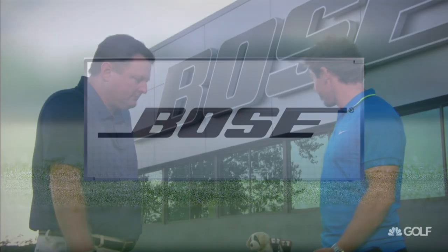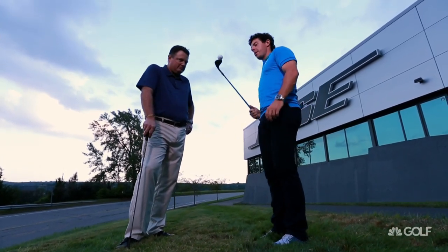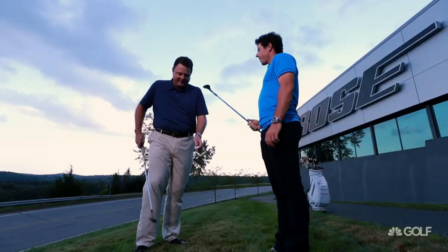All right, so we're here at Bose and I'm gonna do a trick shot for you and you're gonna try and replicate it. Just do this and try and balance it on the back of the club. Well, that's easy. What do I get if I do that?